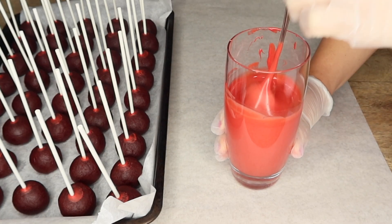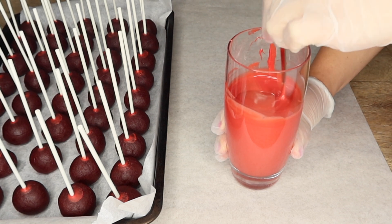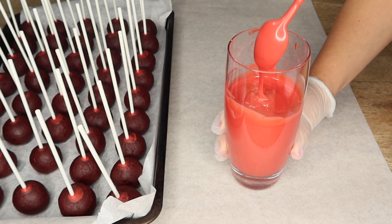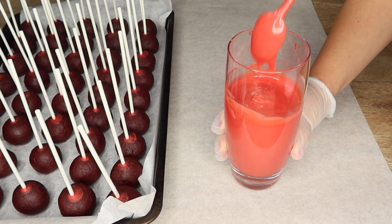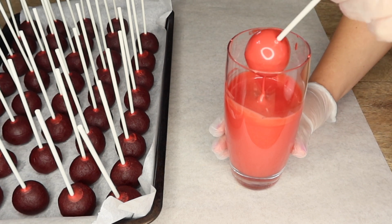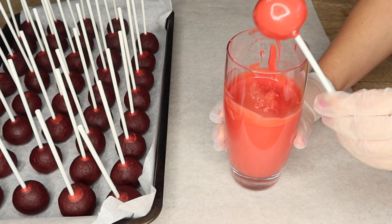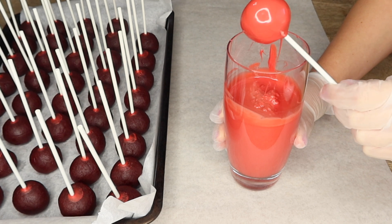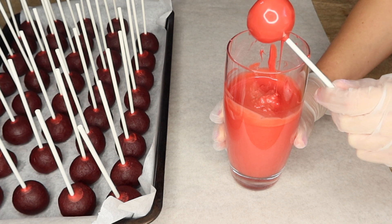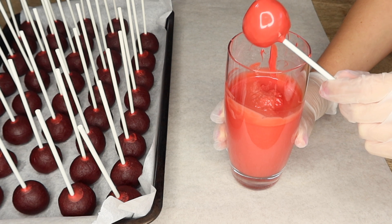I went ahead and melted my candy melts on the stove, and then once I'm done with that, I added some vegetable oil just to get a nice consistency so it's not too thick where the cake pops will fall off the stick. Another tip is to make sure that your candy melts are at a nice room temperature — not too hot — and also make sure your cake pops are at a nice temperature so they're not too cold, so we can avoid cracking on our cake pops.